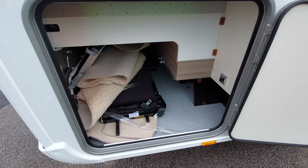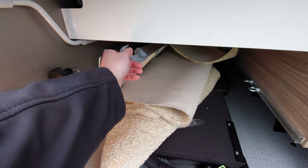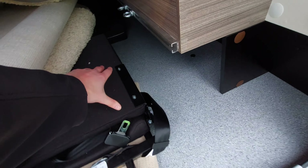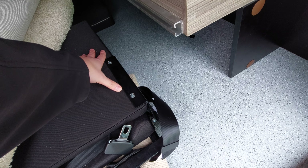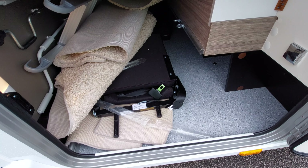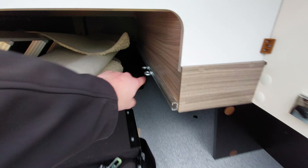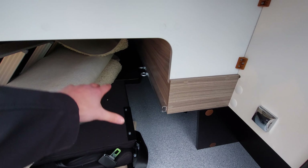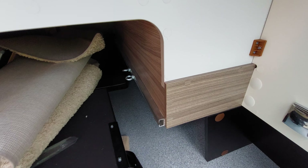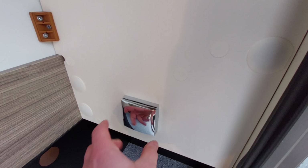In the back you can see it looks a little bit of a mess at the moment - I've just put everything in here to keep the clutter out of the vehicle. You've got your bed ladders for the front drop-down bed, your carpets, your vario seat which allows you to travel with an additional person, and cushions at the back for your front dinette to berth.